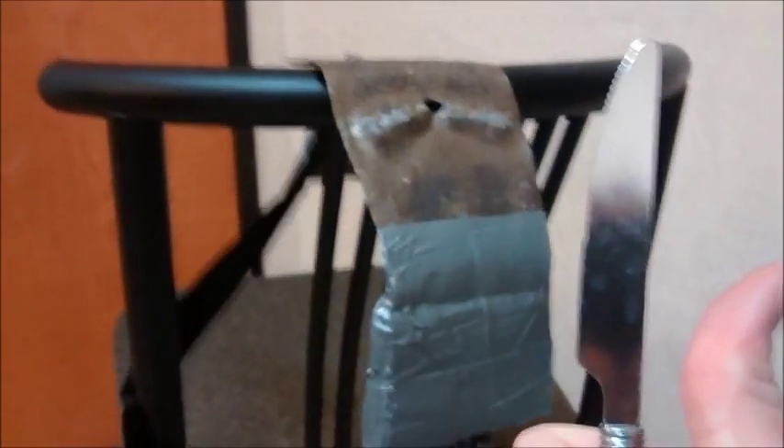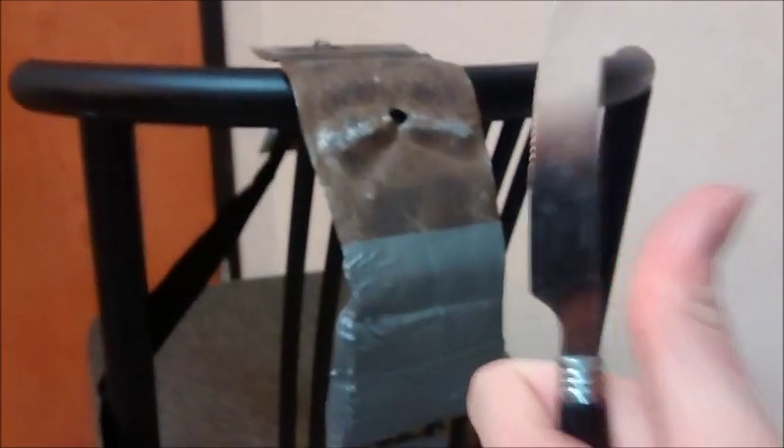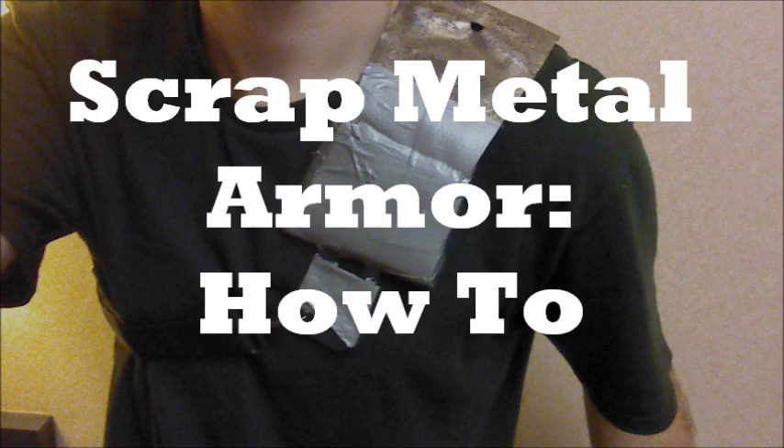Great! Today I'll teach you how to protect a total 2% of your body. Costume and fallout armor. Scrap armor.